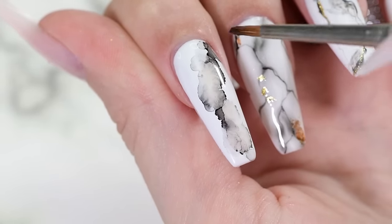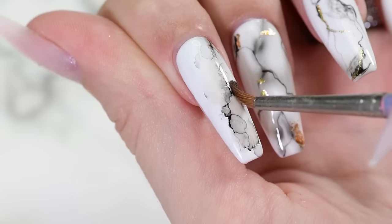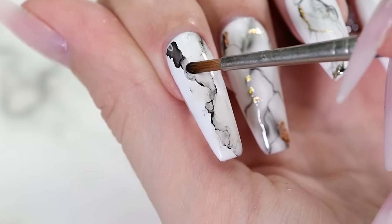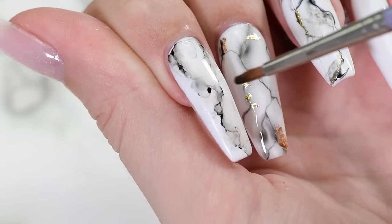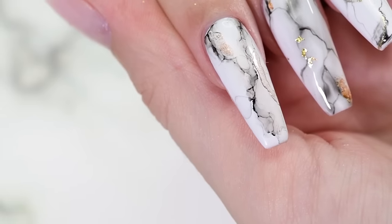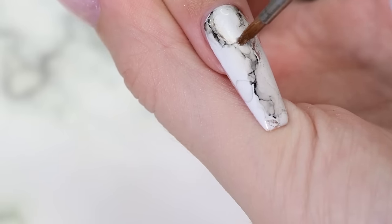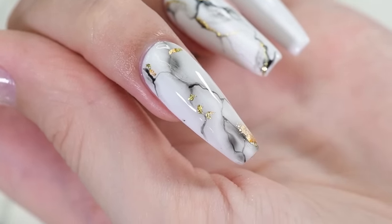This will give you a gorgeous and easy marble effect. Add more tint if needed. Now do the same with the gold tint. Let the nail air dry for 30 seconds and apply top coat. Cure the nail and you're finished.